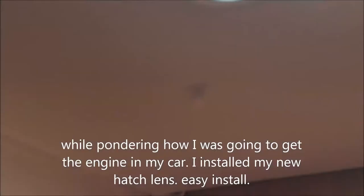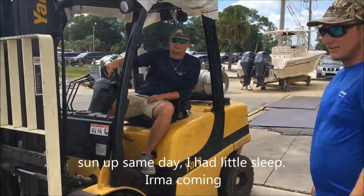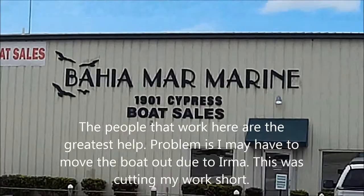That's a brand new hatch. Here's Noah and Brandon from Vimar Marine, helping me load up my engine in the back of my car. What a godsend these guys — thank you fellas.